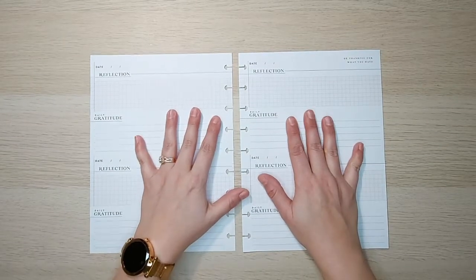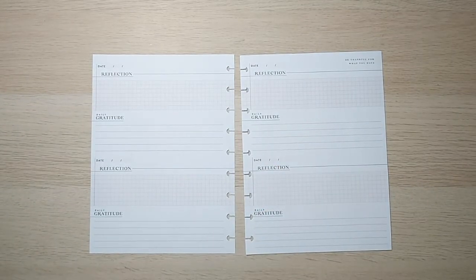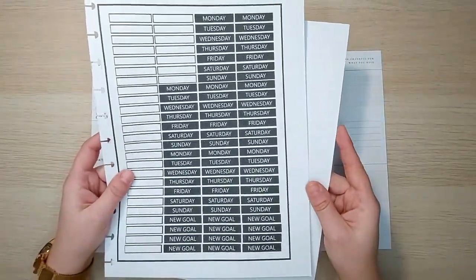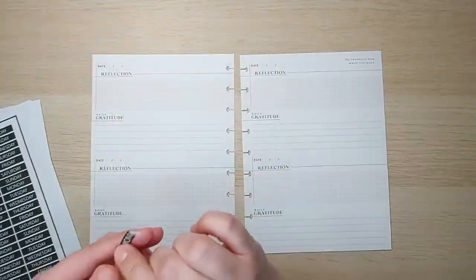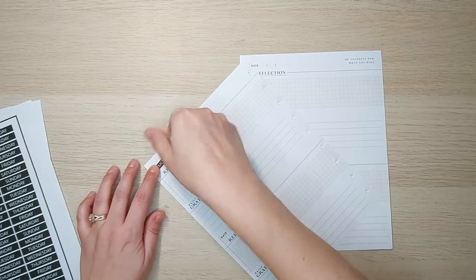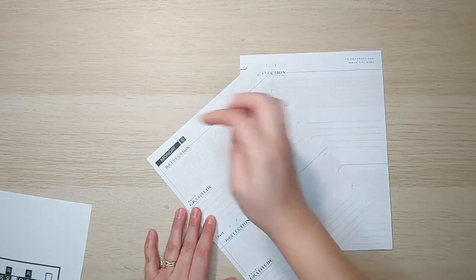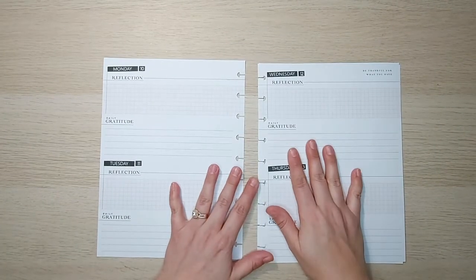I've gone ahead and pulled out the pages for this next week in my gratitude journal as I've done in the past. I do have stickers that I made that I'm going to be using to date these pages — just the dates and the days of the week. I'll just show you quickly what I do. I pull up one of these day stickers and on the sheet where it says 'date' these fit perfectly to cover that up. Then I take the little date number — so Monday would be the 10th — and put that beside it. I'm going to continue doing that for the week.